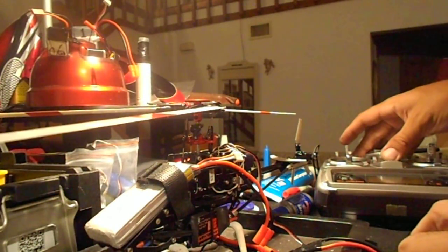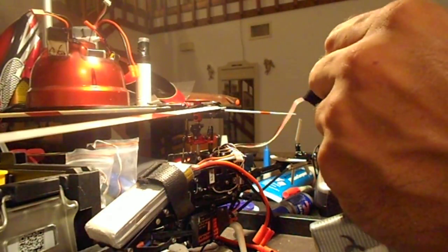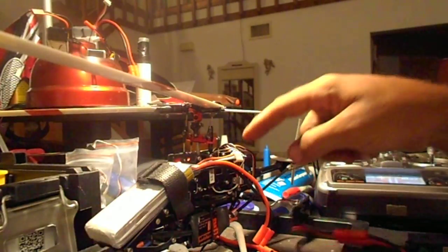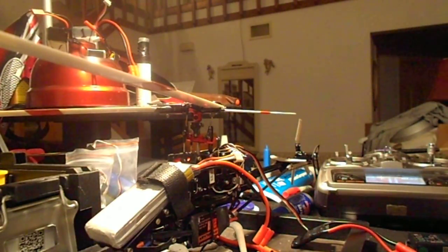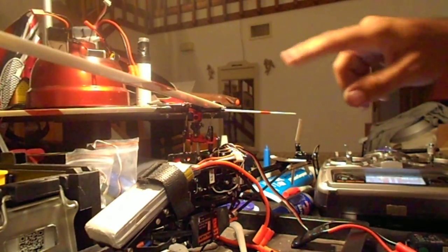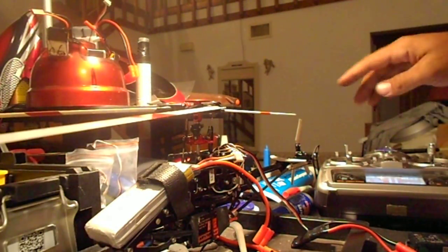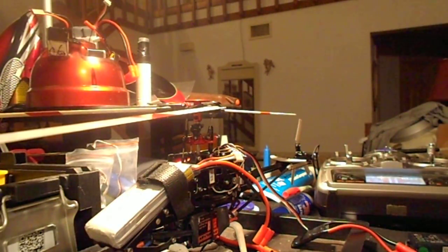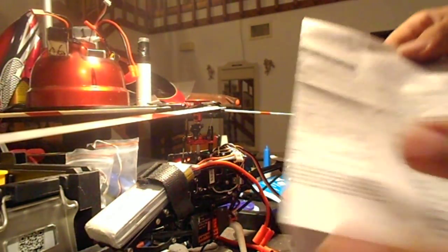You turn on the receiver, plug in the secondary to your second battery pack, and let it bind up. This light will turn solid, the swash will level out after link-up — and there we go, we're bound up. Since the receiver is beeping, that's indicating according to the manual that the input voltage is abnormal — too high or too low.